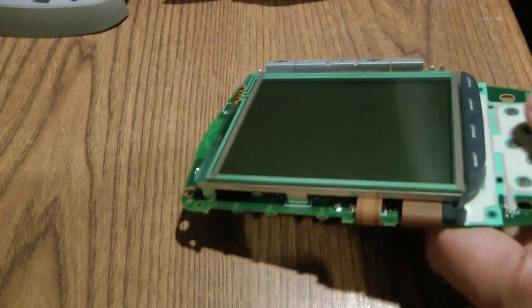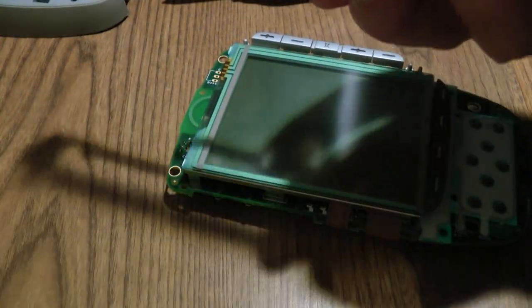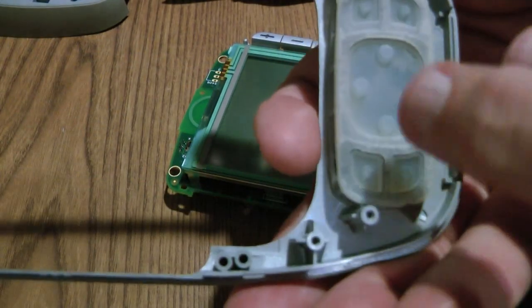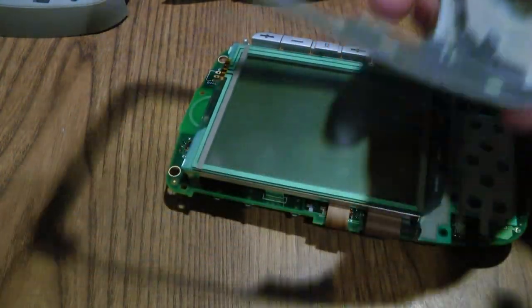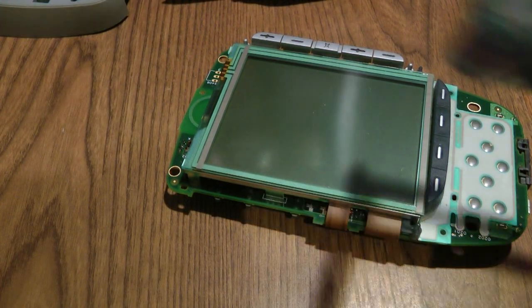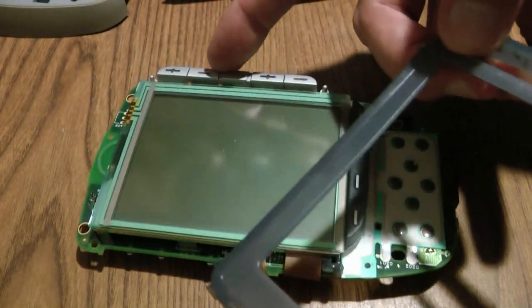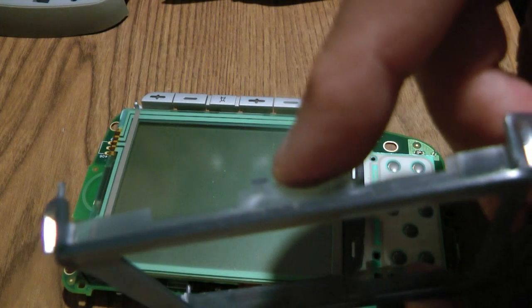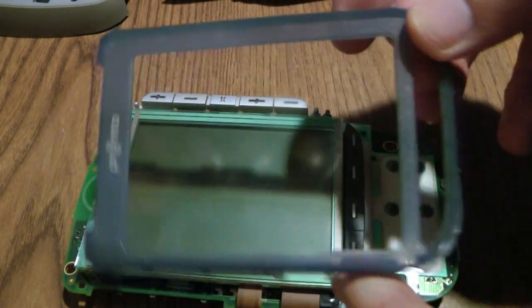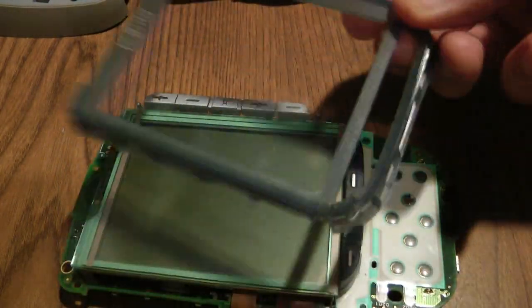Once you take that off, you can remove the bezel. Be careful to keep the back in place so it doesn't fall out — there's a bunch of buttons in there. The only tricky part is removing this green piece here; it gets stuck by the mute button. There's a little snap that you have to push in order to get that green piece out. The rest of it comes out very easily, but it will get caught by the mute button so you have to work on that.